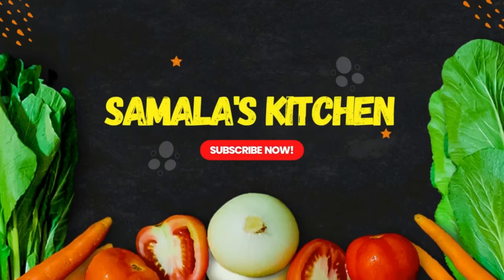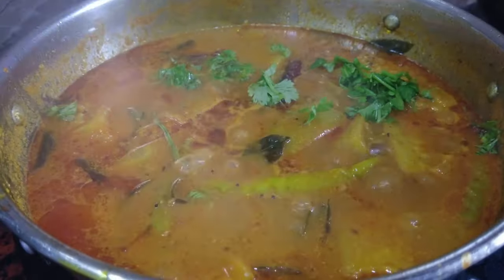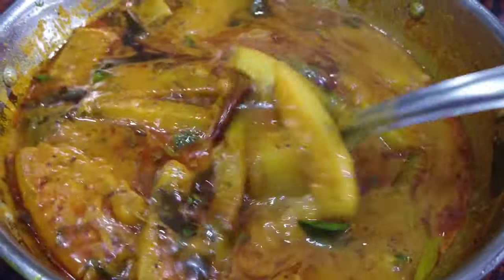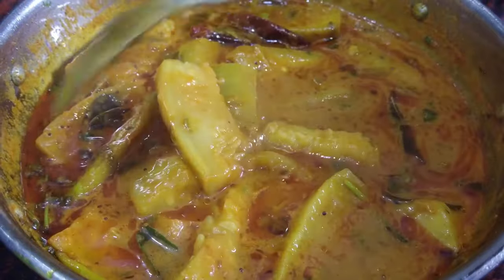Hello guys, welcome back to Samala's Kitchen. Today we are going to make a recipe. This recipe is very tasty.